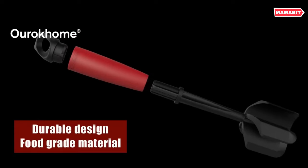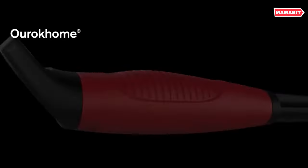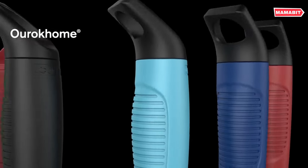The front curves naturally to fit your palm for fatigue-free use. This versatile tool does far more than mashed potatoes — use it to break up ground meats for tacos, sauces, and more.